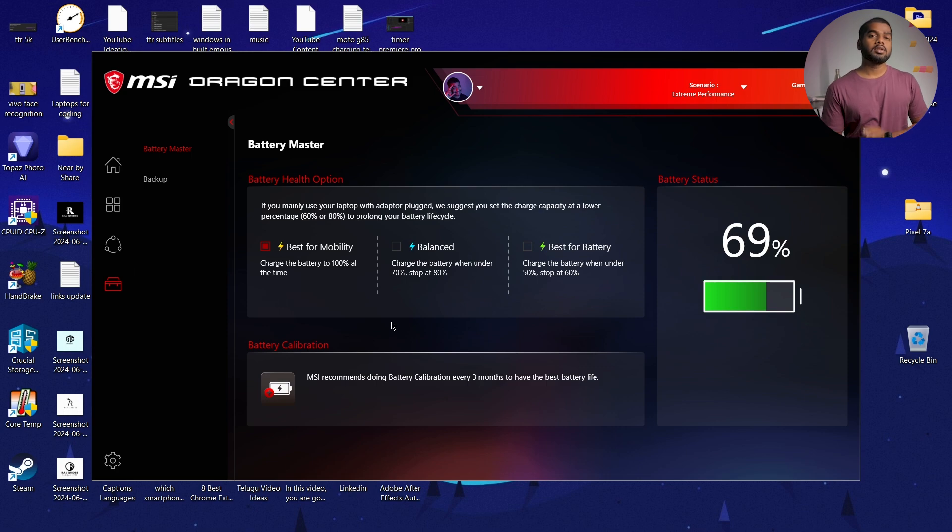Now I'll answer whether this battery limit option is really helpful. The straight answer is yes, it helps, but not for a lifetime. Every battery has a limit of charging cycles. Once you reach that maximum charging cycle point, the battery holding capacity will slowly drop, and even these charge limit options won't help after that.